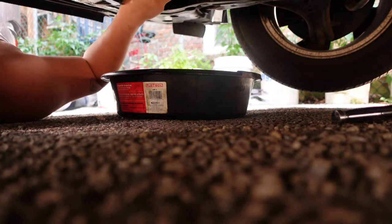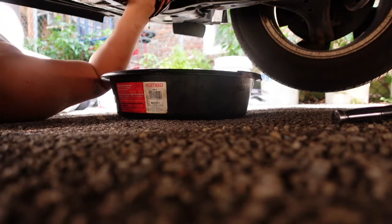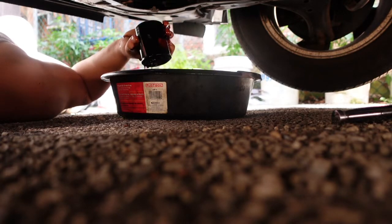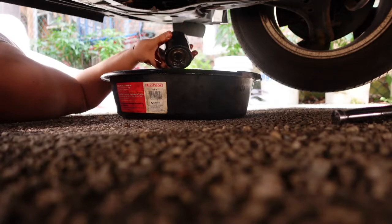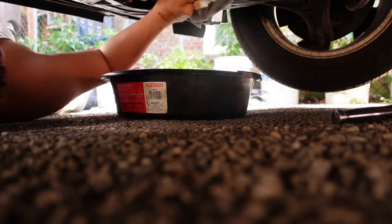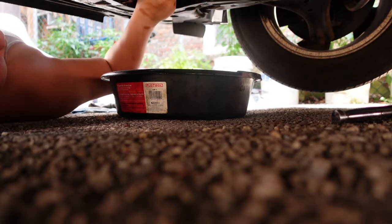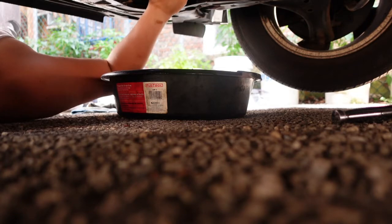Turn the filter and look how nasty that is - that's why you need a catch can. Dump whatever's left in the old filter out. Wipe down the sides, make sure your engine is clean. Wipe down the oil in there - make sure everything is clean. Then your new filter, just put it in and turn it in.